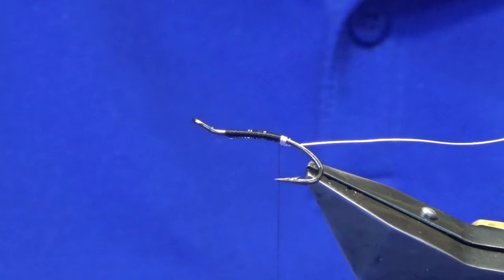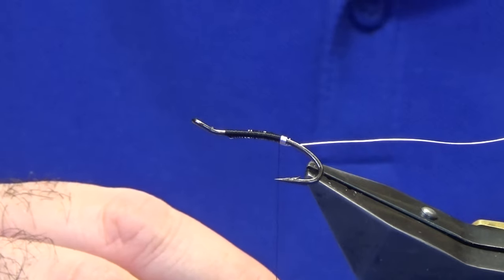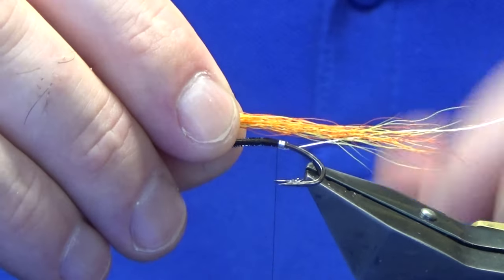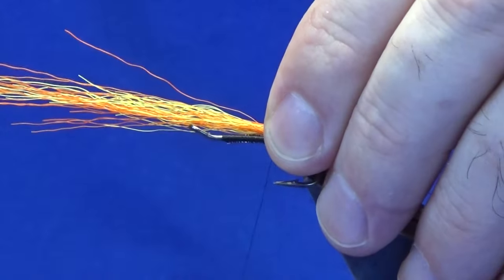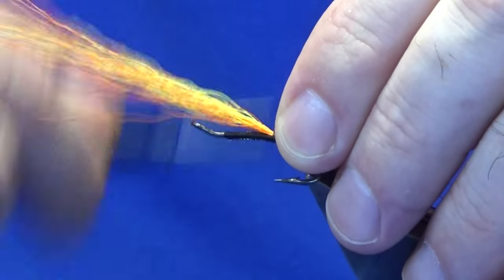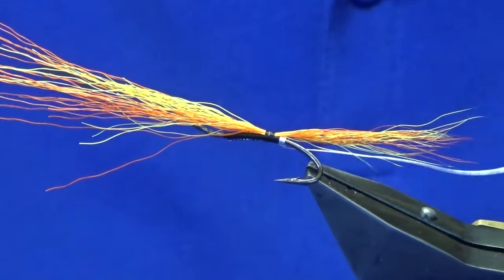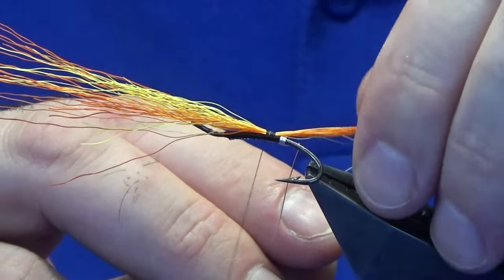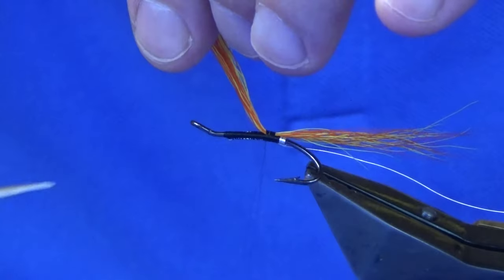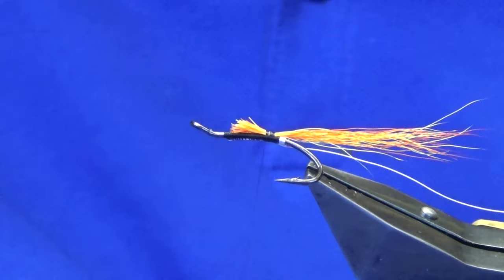Now the tail, just like a cascade, is looking at some orange and yellow bucktail. I like to tie my tail in roughly about the length and a half to twice the length of the hook over the back. We'll just catch that in, and just always advancing your thread forward. Just have a wee check at your tail, see what way it's sitting — happy enough with that. Then we're just going to come in and lift the excess of the bucktail and trim that away in a bit of a tapered cut.